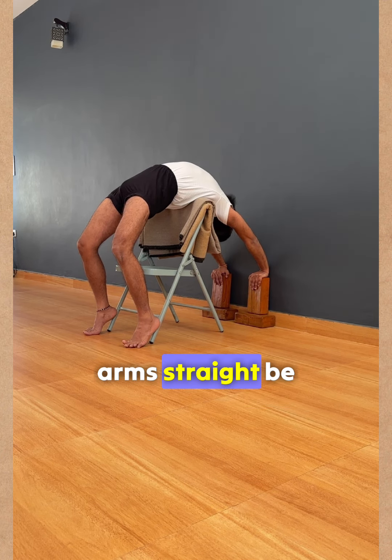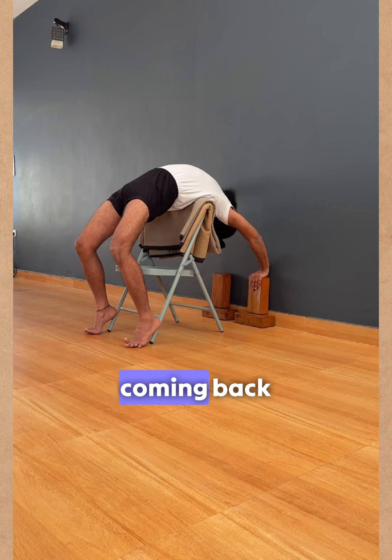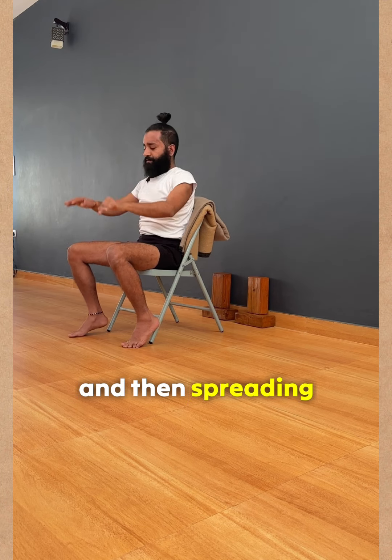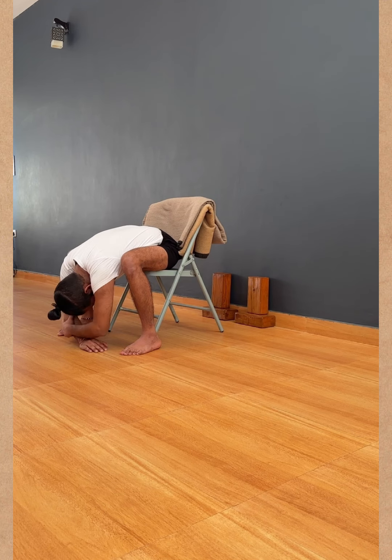Keep the arms straight, be there, take a pause, and then slowly come back very gently. Then spread the legs and bend down — just relax.